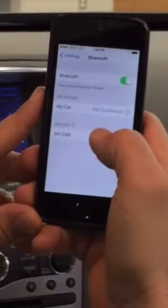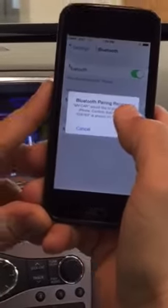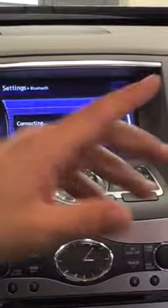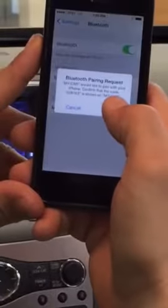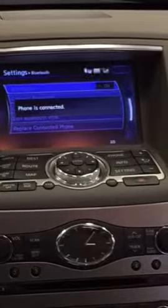Now go onto your phone and click My Car — that will pop up. It's going to prompt you on the vehicle with a code; select Yes on the vehicle, then go onto your phone and select Pair. It already has the access code. You are successfully connected to your new vehicle.